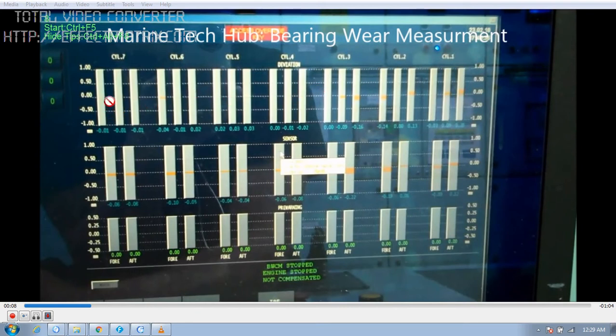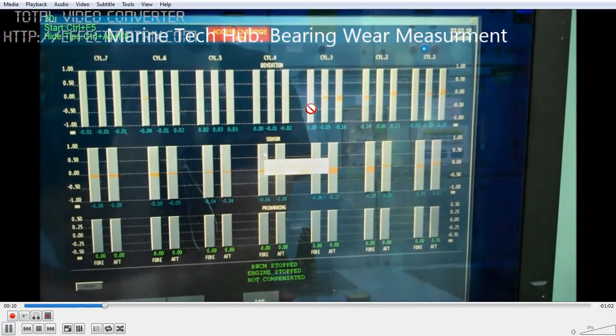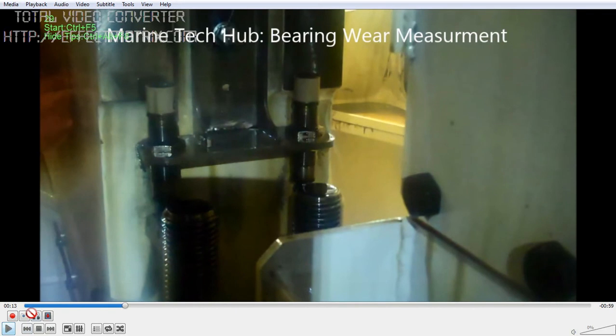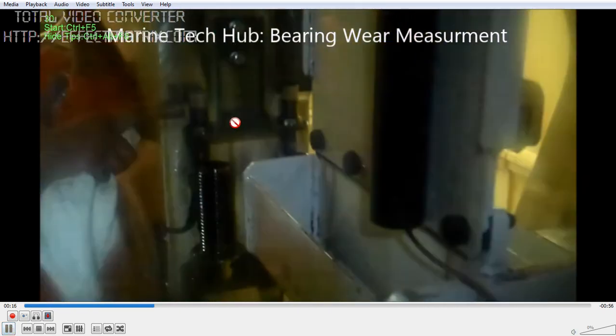I will be explaining how the measurement is taken. We have got proximity sensors attached to each of the units. You can see the proximity sensor here. For each unit, we have got 2 proximity sensors — one on this side and another here. When the crosshead guide comes, it will almost come very close here for the full turn, and this measurement is taken between the crosshead shoe end and the proximity sensor.